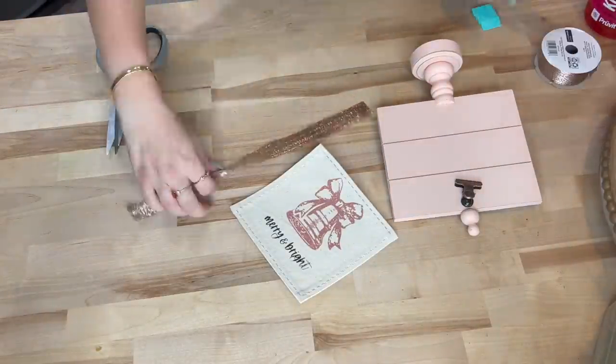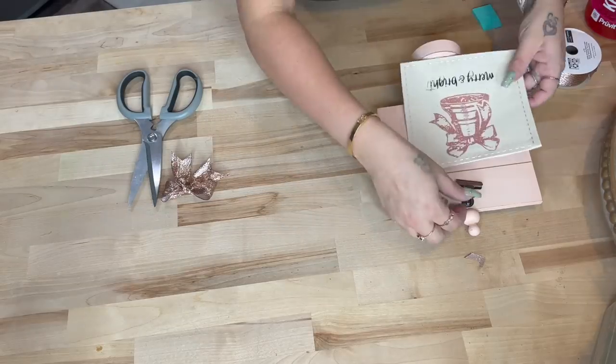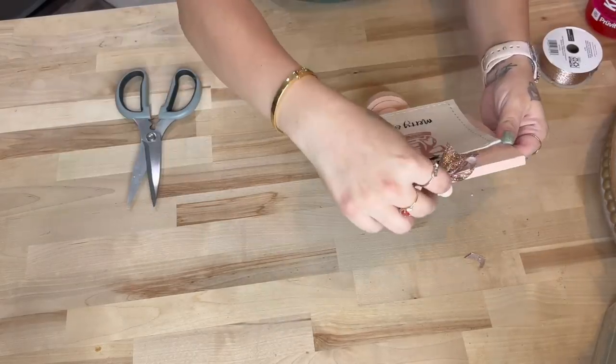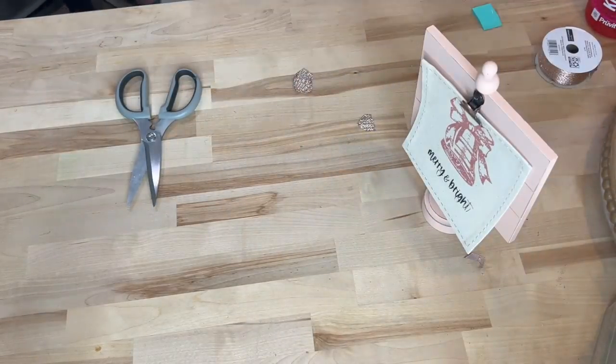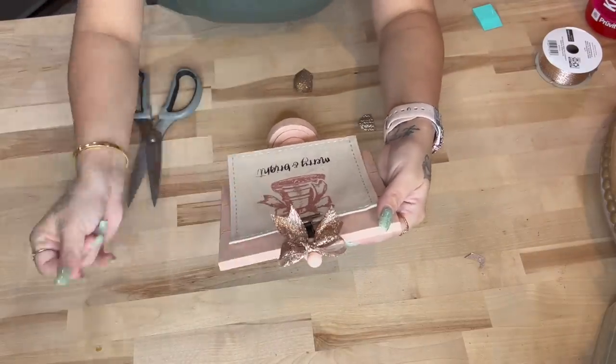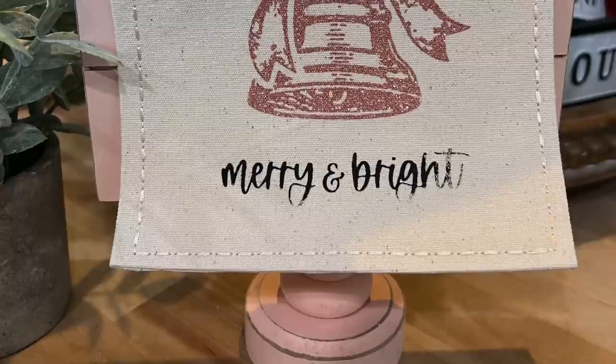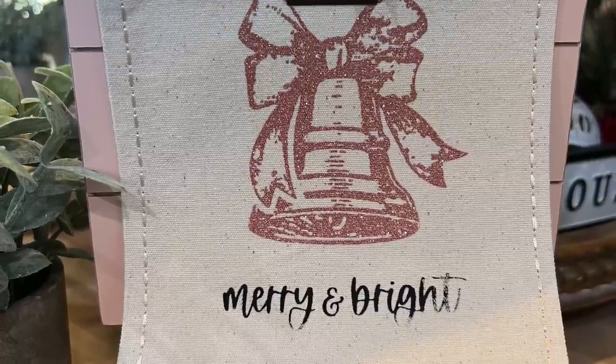Once I was done with the bow I clipped the patch to the little sign, glued the bow to the top, and literally that was it! I want to thank Tammy for sending this to me — anybody who has sent me or the baby something, I appreciate you so much. Let me know in the comments: do you guys like the tiered tray or do you like the picture better?